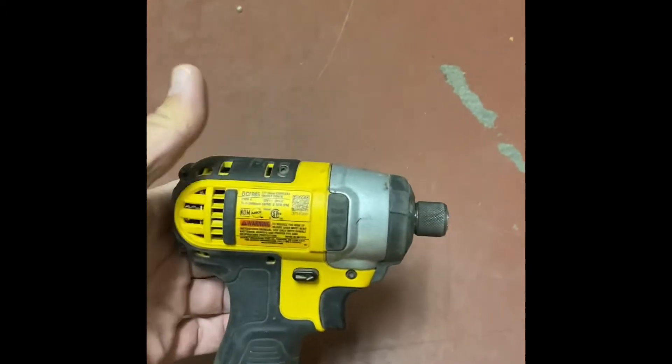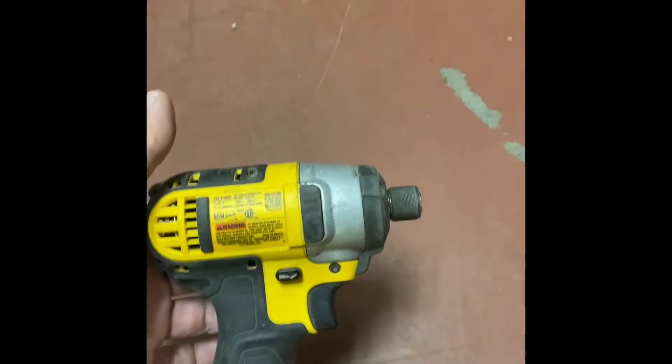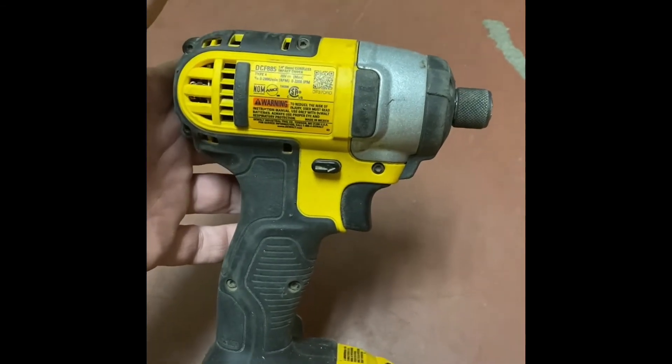For installing, I recommend using an impact style bit driver. You can get these from a variety of different manufacturers — I happen to be using DeWalt.